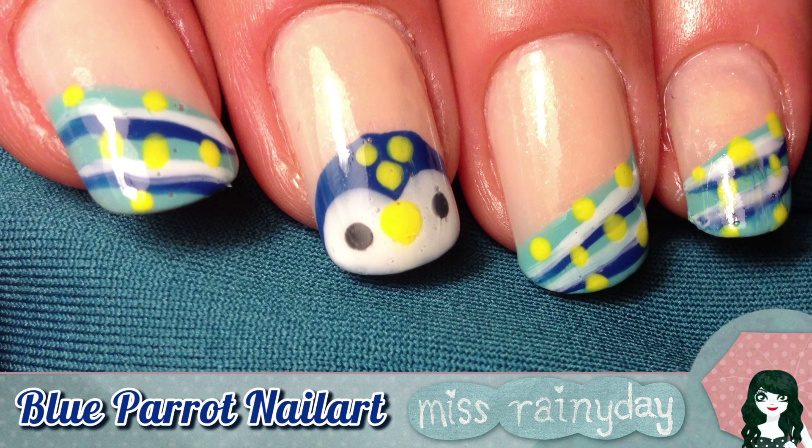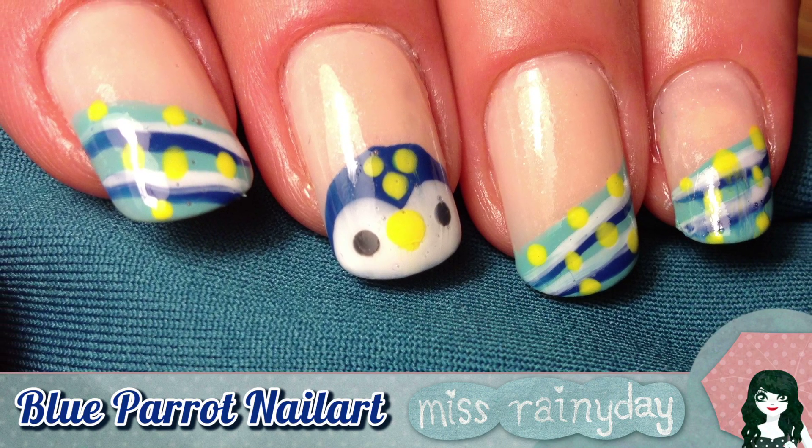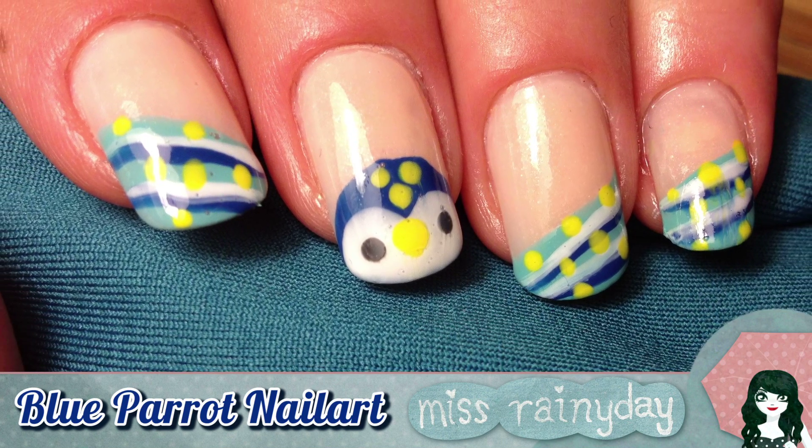Hi there! Today I have a cute and easy parrot nail art tutorial for you guys. You can make this design with your favorite colors.